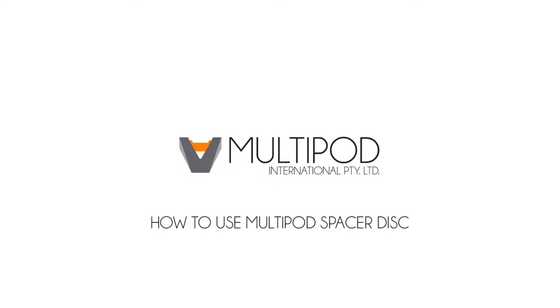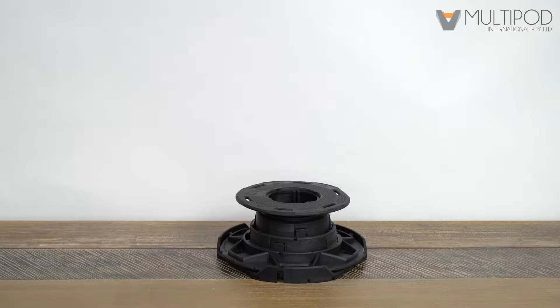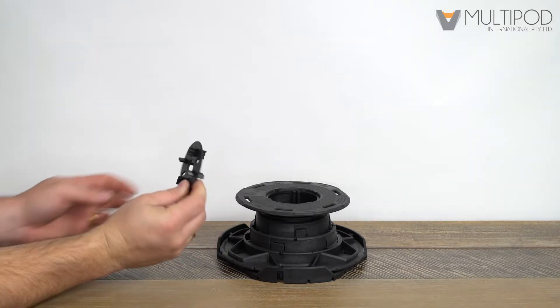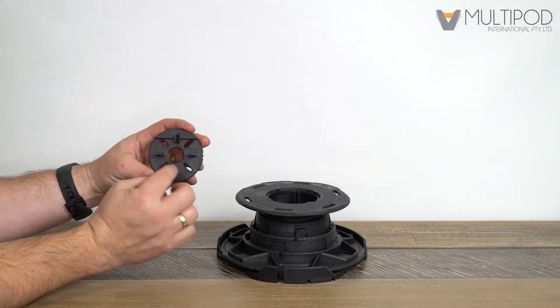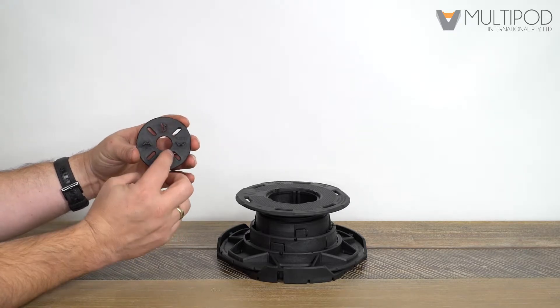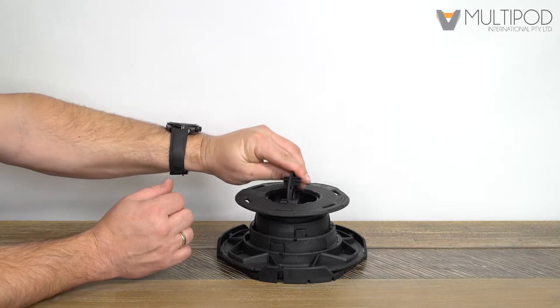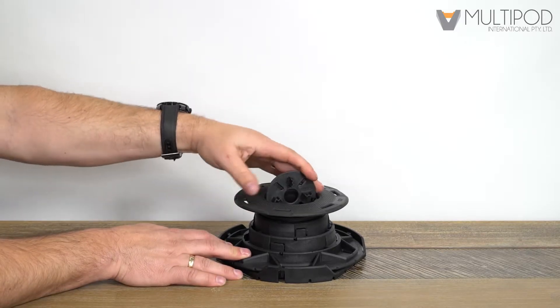How to use the multipod spacer disc. All multipod pedestals come standard with our unique multi-use spacer disc. The disc can be used for three millimeter and five millimeter paver spacing applications, and can also be inserted vertically to fix to joists for timber flooring applications.